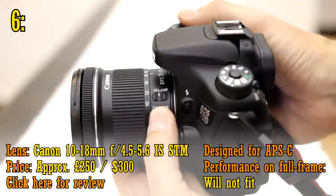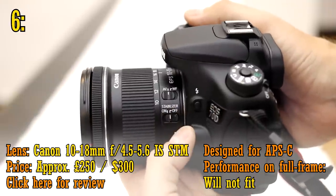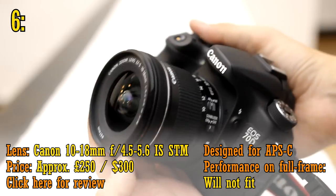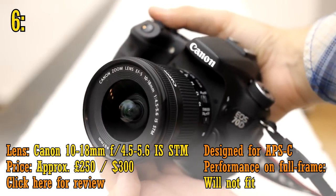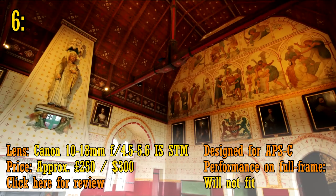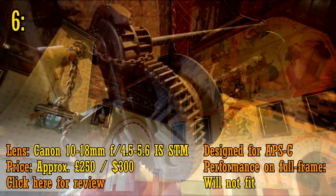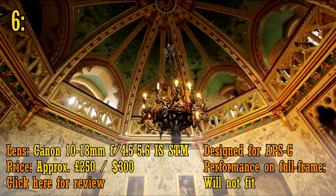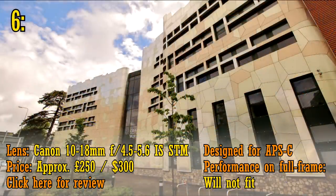At number six, Canon's new 10-18mm f4.5-5.6 IS-STM ultra wide angle lens, around £250 or US$300. This lens's slow maximum aperture and narrow zoom range mean it's not the most fun ultra wide angle lens to play with, but it does get you down to 10mm very nicely. It's very sharp indeed, small and light with image stabilisation, and its very low price means it could open up ultra wide angle photography for a lot of new people — and you just can't argue with that.